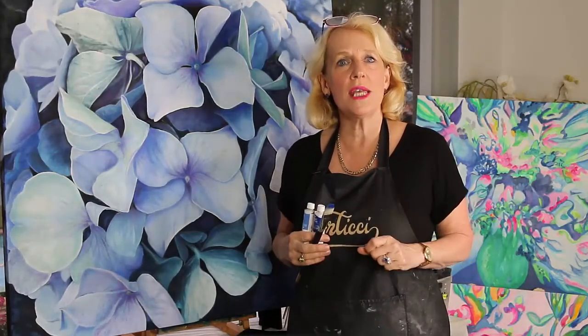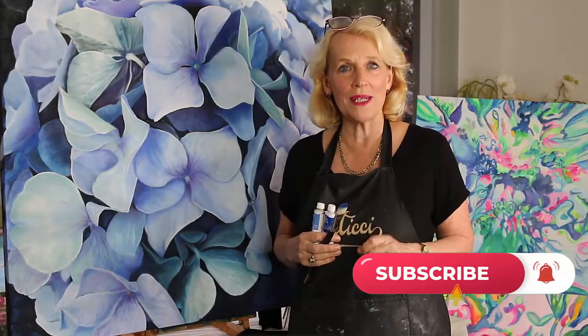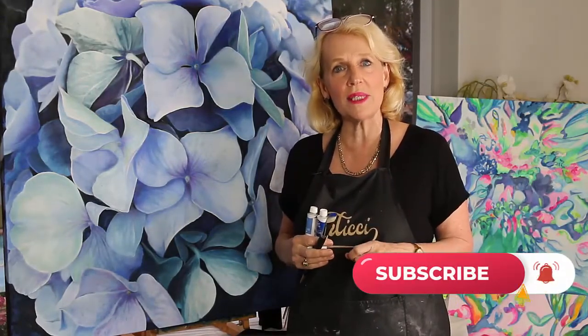Hi, it's Tracy from Artichi, where we help artists of all levels discover new art techniques, create better art, and get more joy from their painting. If you're new here, make sure you hit the subscribe button and the bell so you don't miss out on the latest tips for improving your art practice. All the links to everything I mention in this video can be found in the description box below. So let's jump into it.